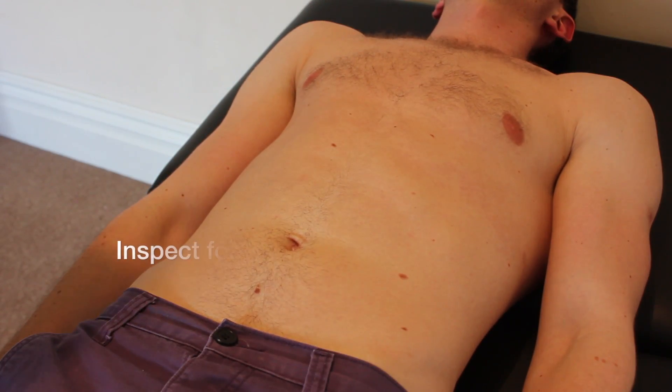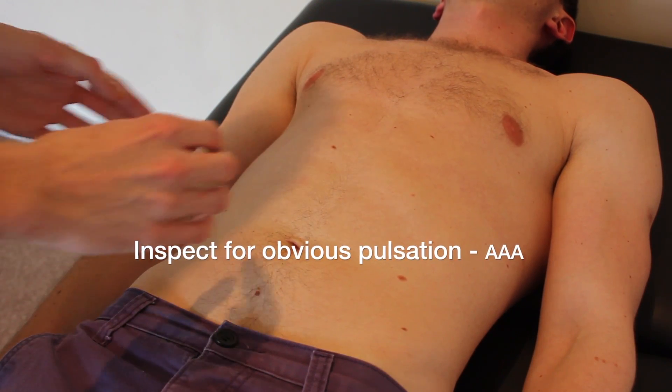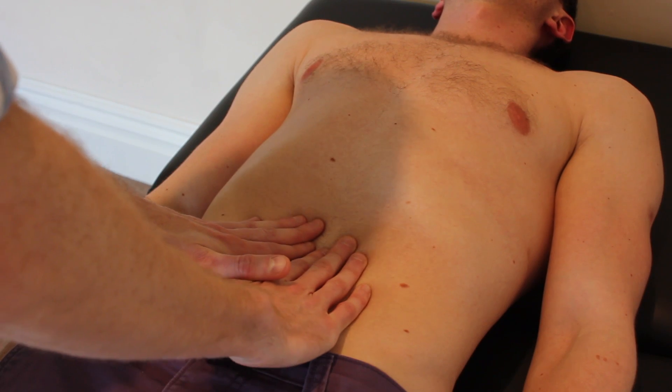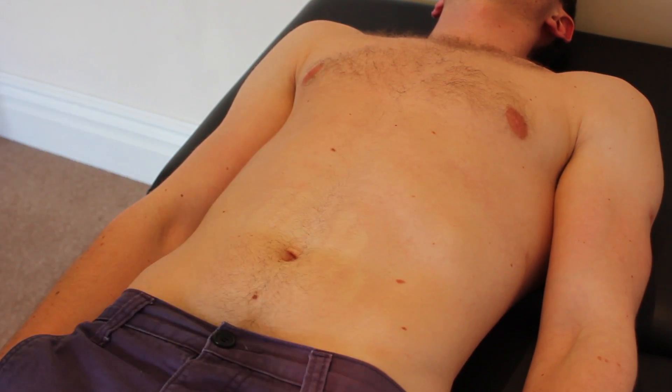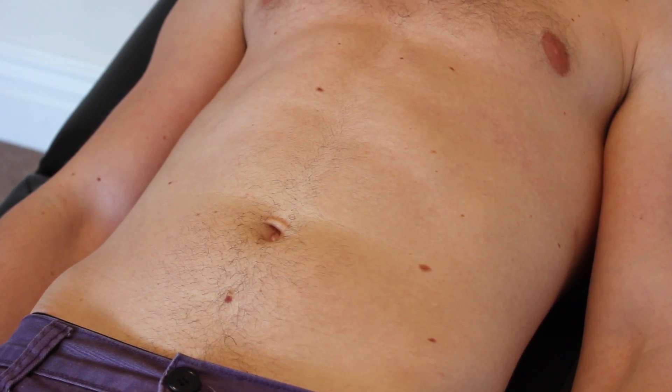At this point Colin, can I just ask that we put the bed down flat? I'm just going to have a feel in the centre of your abdomen now — it might be a little uncomfortable. That's fine. And I'm just going to have a listen on your abdomen now.